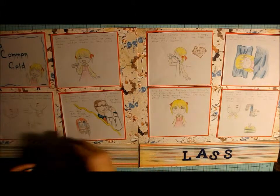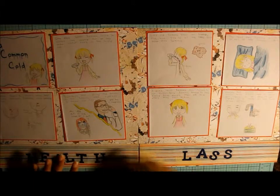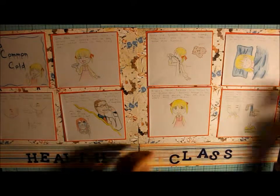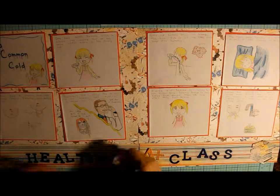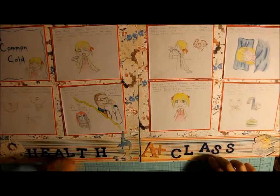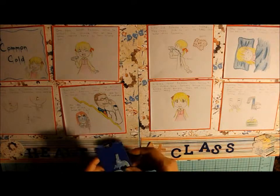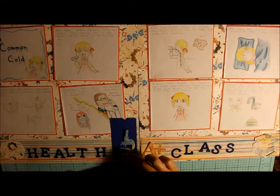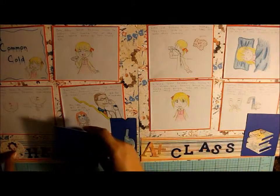So we've got an H — this is going to say 'health class.' The embellishments I have for this kind of get lost in the background, so I think what I'm going to do is mat them on this blue and fussy cut around them and then put them on there. I'm pretty sure that's why I stuck the blue in with the paper kit so I would remember to do that.